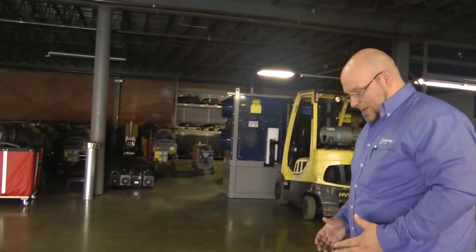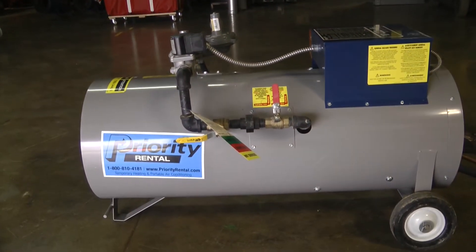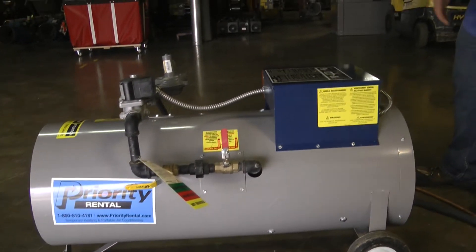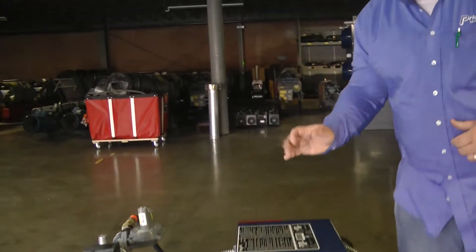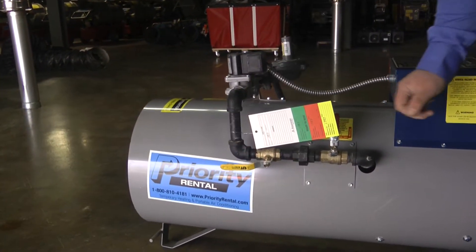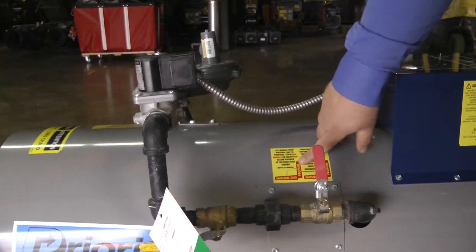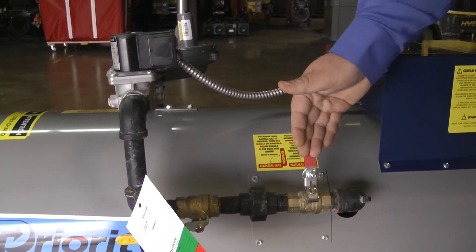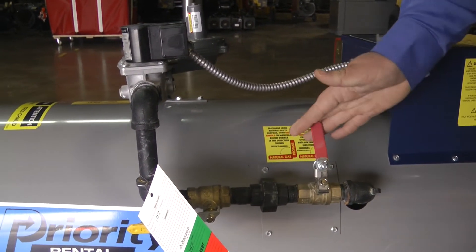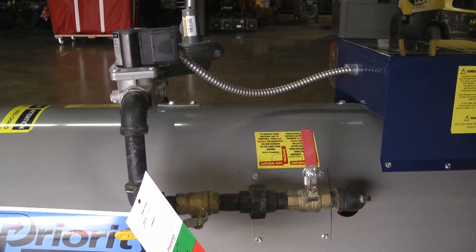After we hook up the propane lines, you also want to use, at best possible, a 10-gauge extension cord to power the unit. You want to make sure your gas valves are on to allow the gas to flow. This red valve here — when it's positioned against the pipe, it's running on propane; when it's in line with the pipe, it's running on natural gas. So it can run on either or.